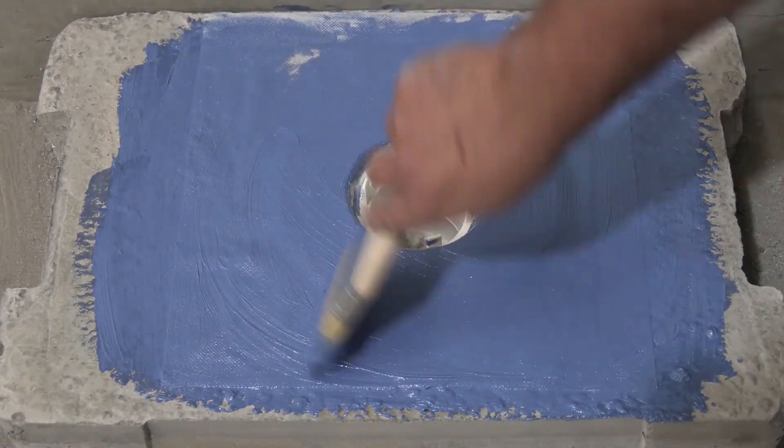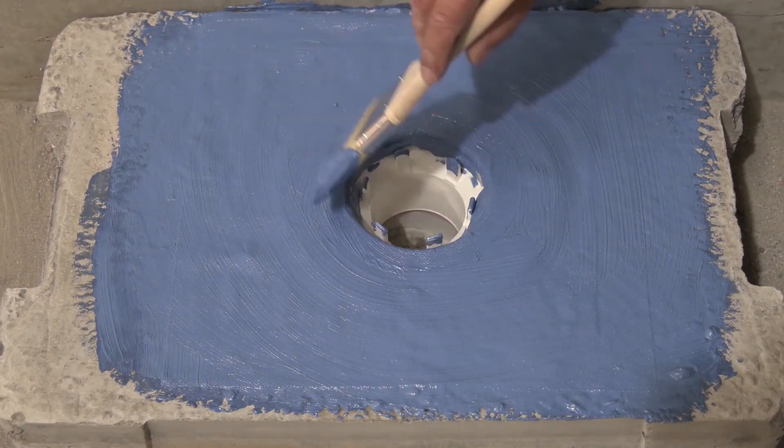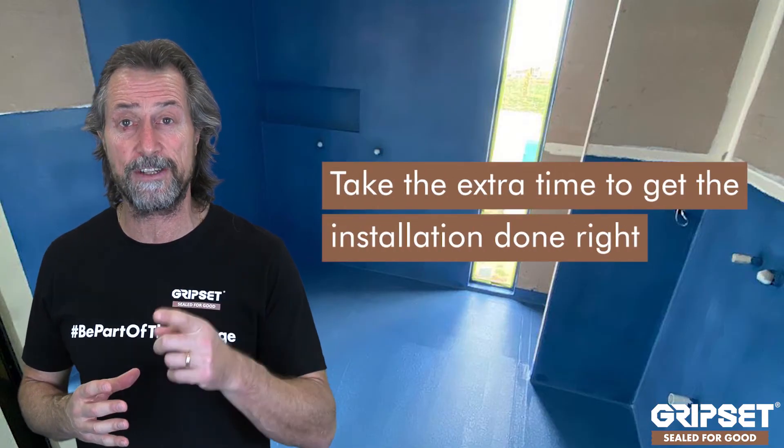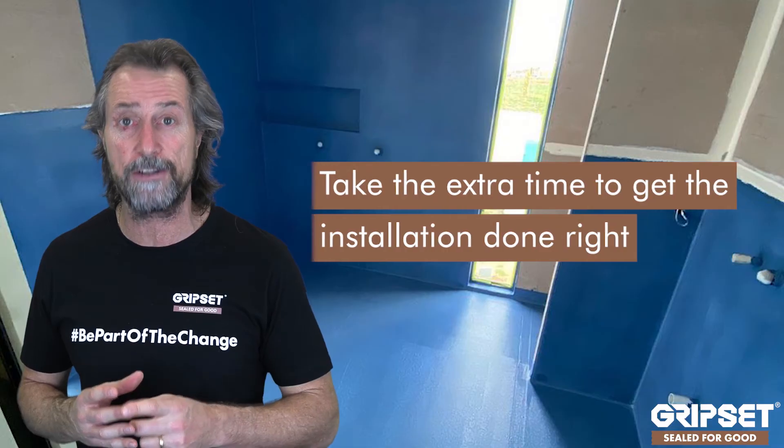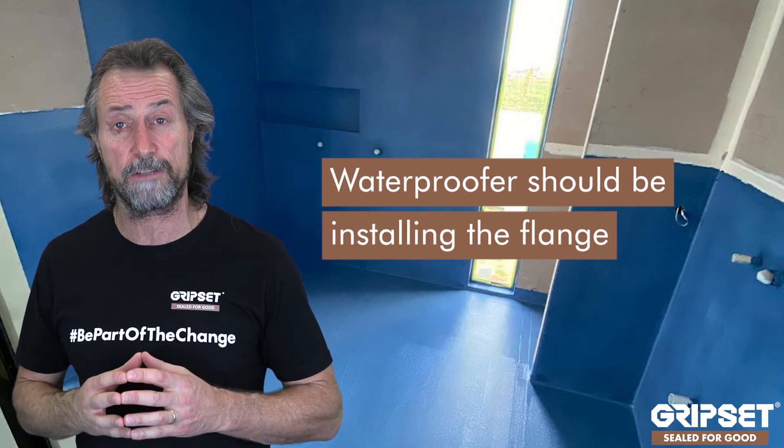Take your time with this, because a lot of people try to rush the flange and then they compromise their waterproof application and things go pear-shaped. That extra 10, 15 minutes to half an hour — charge it into your application time with your builder. Let the builder know how important it is that it's done properly, not by just getting the chippy on site or even the plumbers. The waterproofer or tiler should prepare that flange, because they're the ones ultimately responsible for the waterproof application.